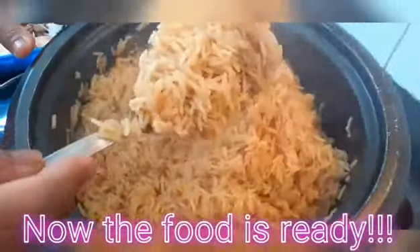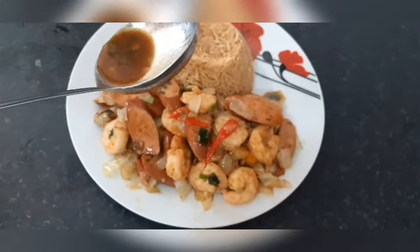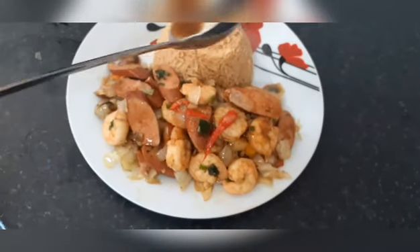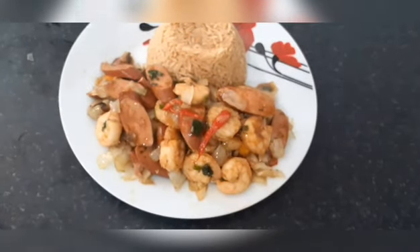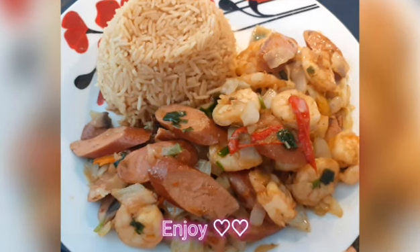The food is ready now, it's ready to eat! Thanks everyone for watching. Please don't forget to subscribe and click on your notification button for more videos. I will see you all in my next video. I hope you will give it a try — give it a try guys, this was so yummy yummy yummy! Thanks for watching.